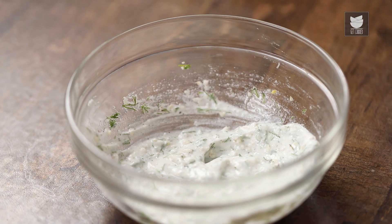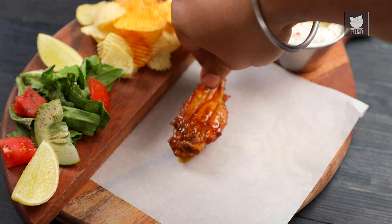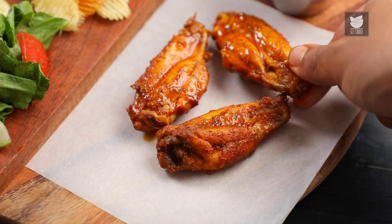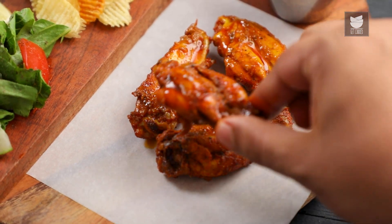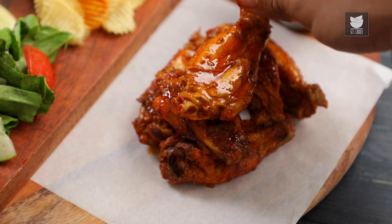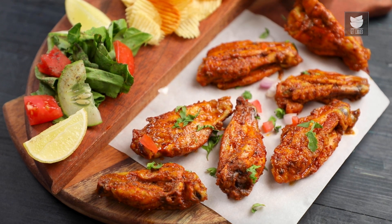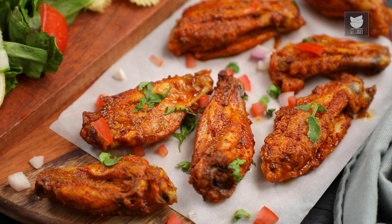Let's start plating. And there you go guys, our Shawarma Spiced Chicken Wings is now ready. Do try the recipe and let me know what you want me to cook next. Don't forget to like, share, comment and subscribe to GetCurry. Goodbye!